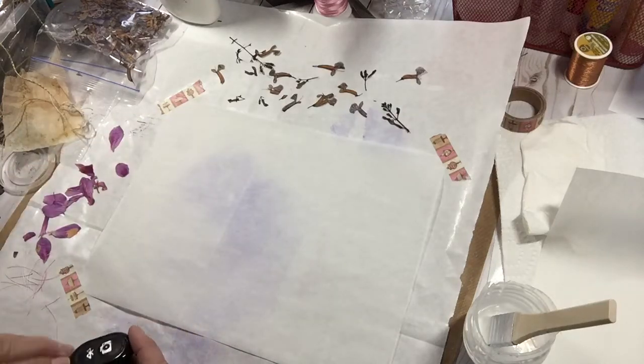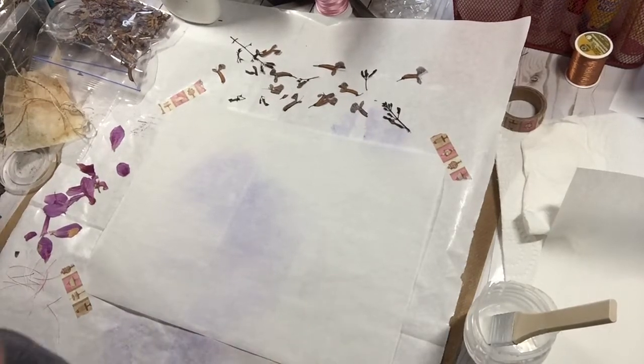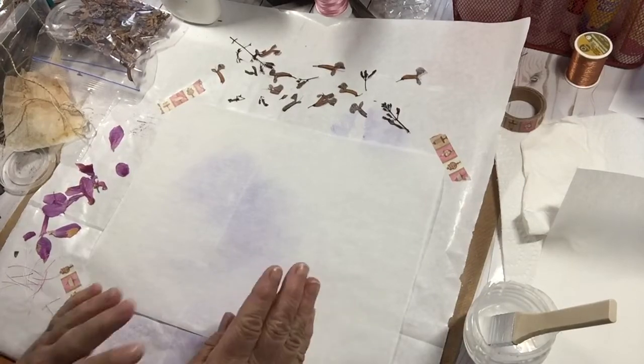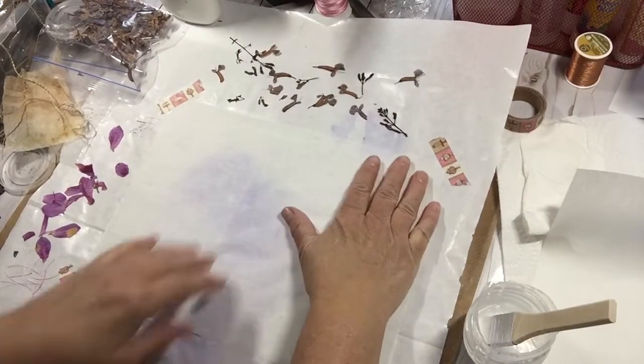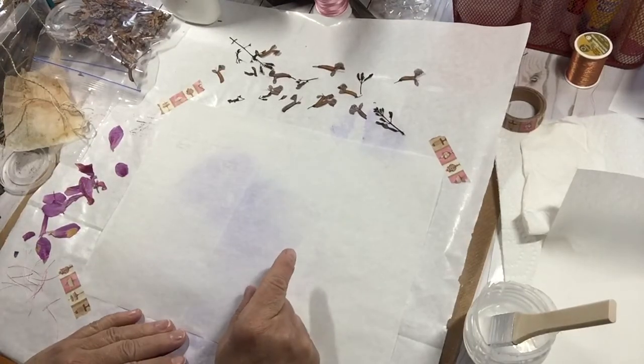Hey everybody! Welcome back to my shabby craft studio. I'm Martha and I appreciate you being here. In my last video, which is called Faux Handmade Paper Part 2,